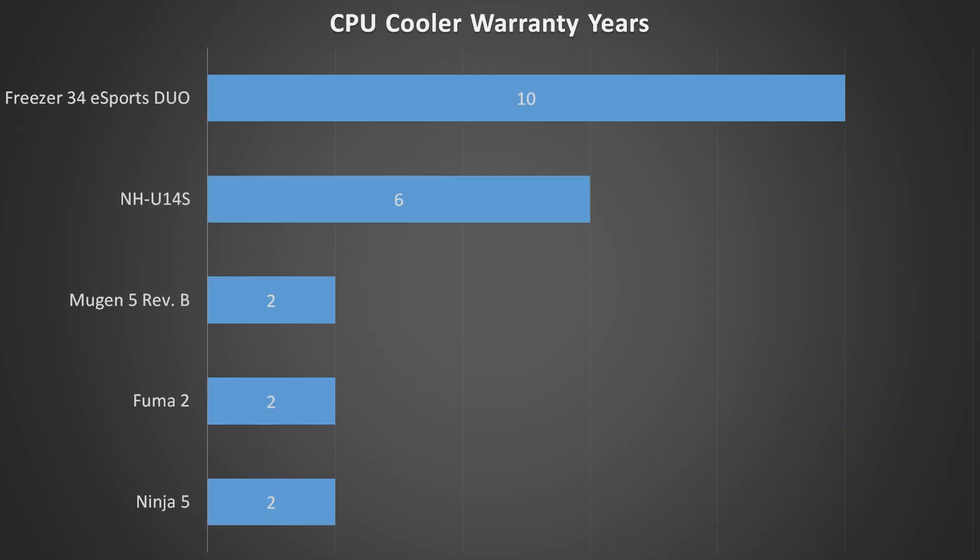Now let's look at the Fuma 2's warranty compared to the rest. We can see it comes in at 2 years, just like the rest of Scythe's coolers. Not a terrible warranty, but it would always be nice if it was longer for peace of mind. The NH-U14S has a much longer warranty at 6 years, and the Freezer 34 Esports Duo has an insanely long warranty of 10 years. It's not so much that the Fuma 2's warranty is bad — it's just extremely hard to compete with Noctua and Arctic's industry-leading warranties.